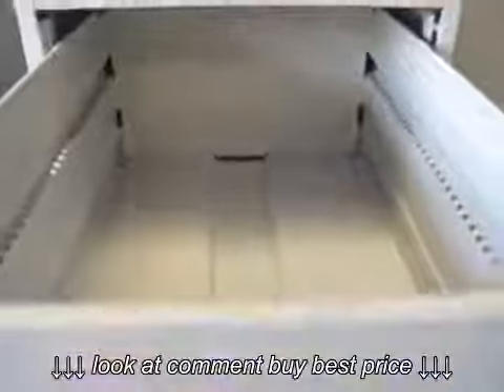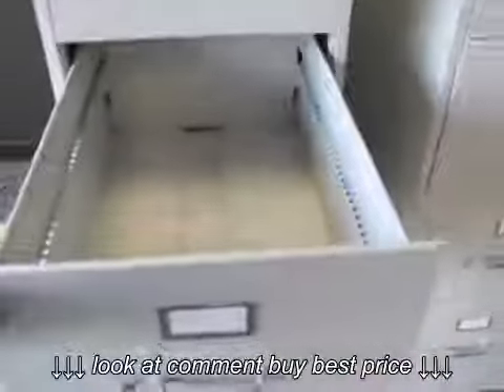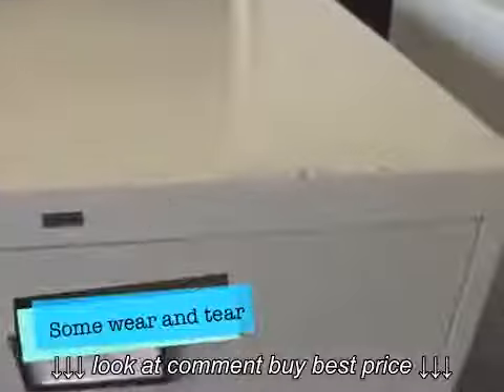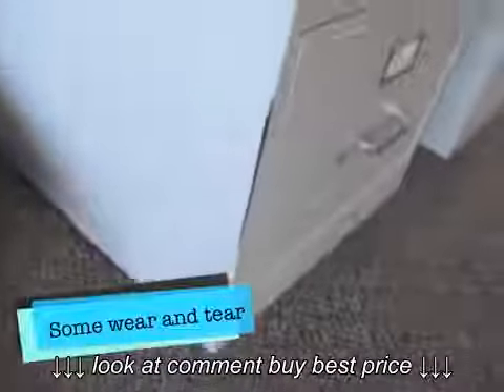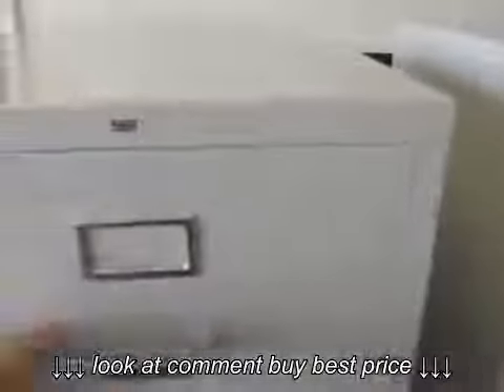I have really nice ones here. Still works great, as you can tell — slides in and out. There is a little bit of wear just at the top here, just a little bit. Some here at the bottom, probably from regular movement in an office environment. No key for this one, and no key for this one either.